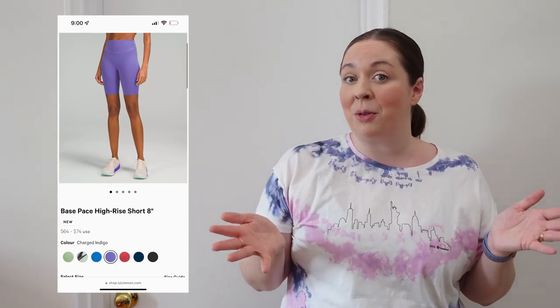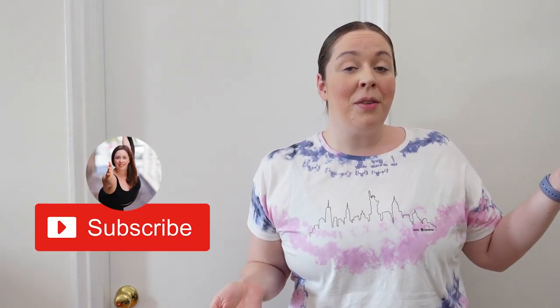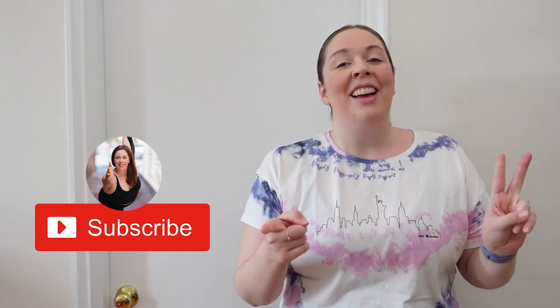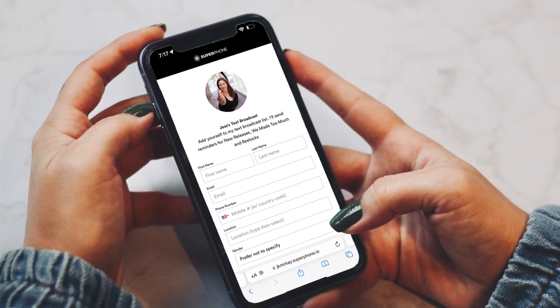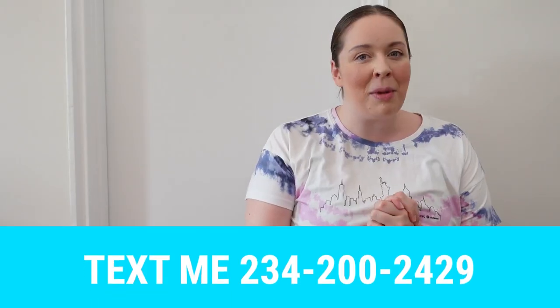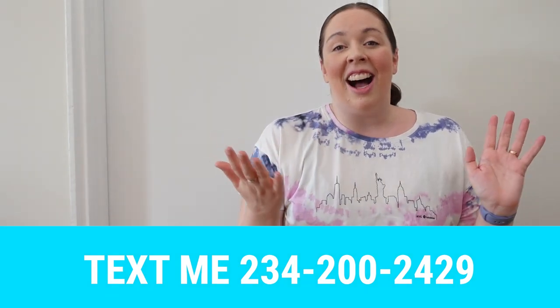These are your most popular biker shorts available at Lululemon right now. Don't forget to use my link when you're shopping — thank you so much for watching, and let me know if you've got any questions in the comments below. Don't forget to subscribe to the channel and follow me on TikTok at jkmckay — I go live every Tuesday and Thursday when there are new releases or We Made Too Much at Lululemon. Don't forget about my text list — signups have just reopened — and congratulations to Emily who won the recent giveaway.